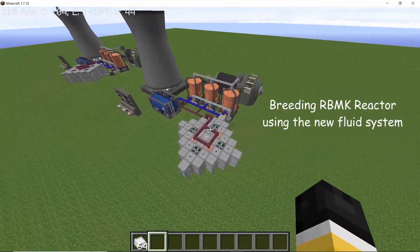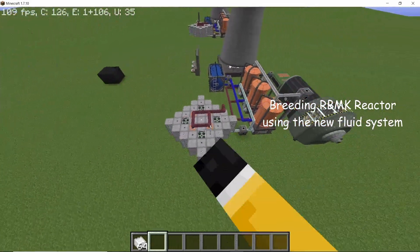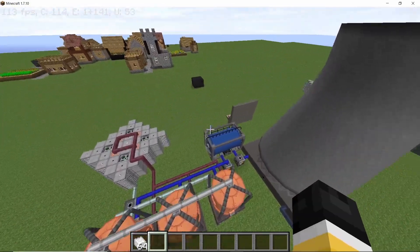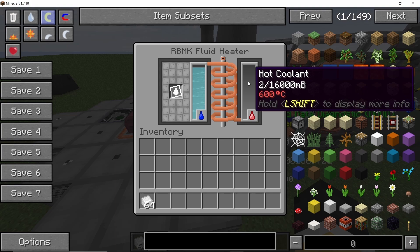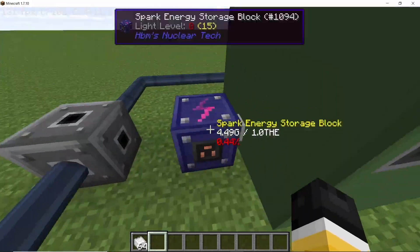Hey guys, welcome back to the channel. In this video I want to go over this breeding RBMK reactor design that uses an irradiation channel in the middle, powered by four highly enriched uranium-235 rods on all of its sides. You might see some new colored pipes going in and out of the reactor — that's because this entire build is made using the new fluid system recently introduced in Nuclear Tech Mod, so it's now possible to cool this reactor using only coolants.